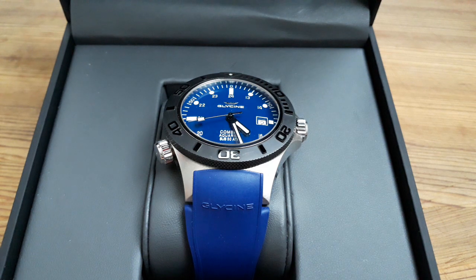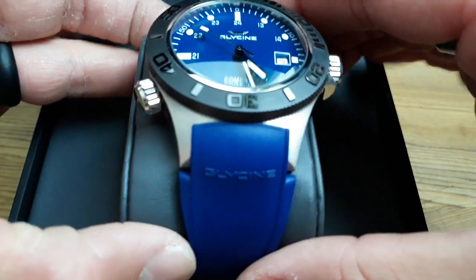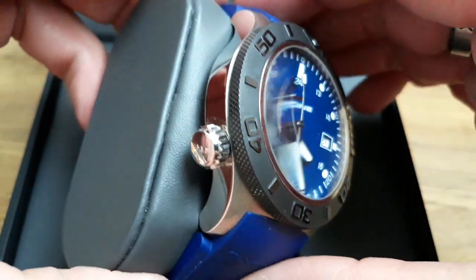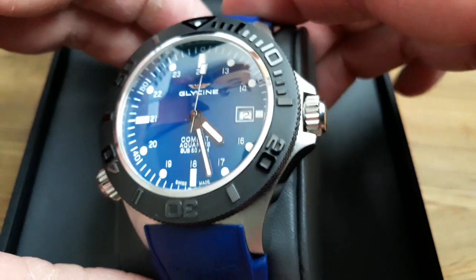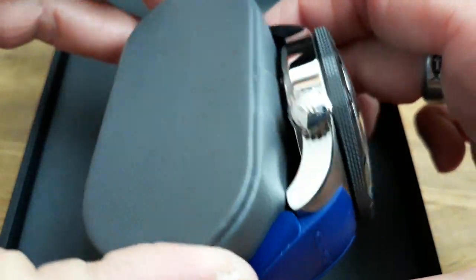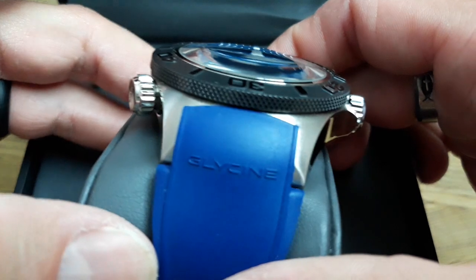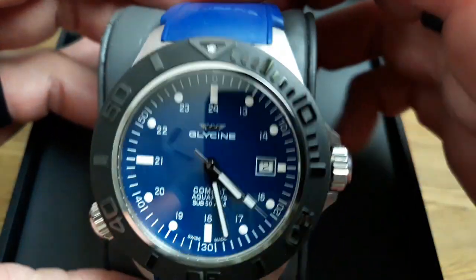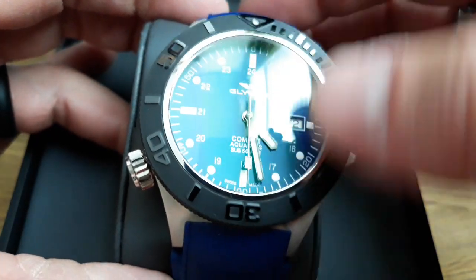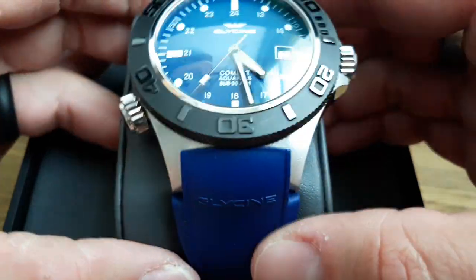Let me show you the cool crystal on this — it's a sapphire crystal with really nice distortions. You can see how it catches the light and you can see that anti-reflective green sweep. There's really nice polishing on the sides and satin on top, and the brushing is matched — it curves one way on each side. The ceramic bezel is satin with a gloss on top.